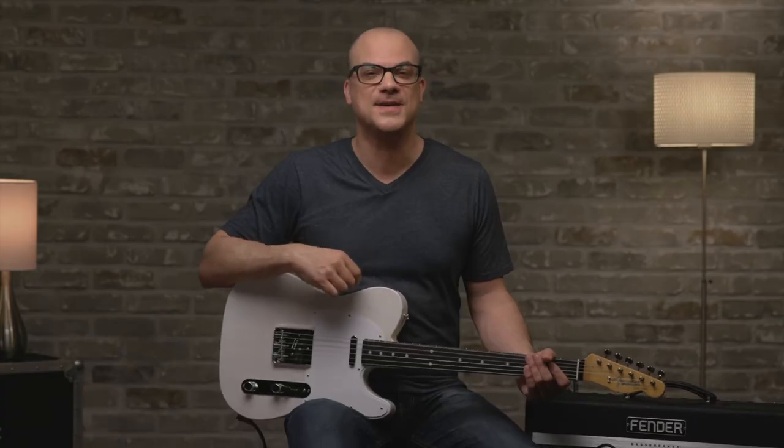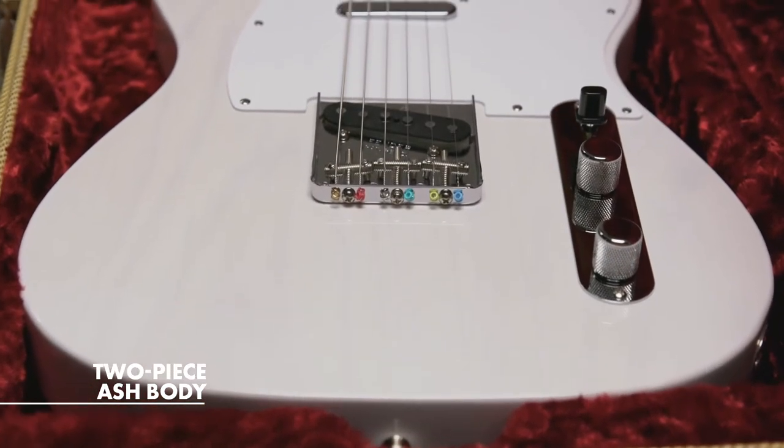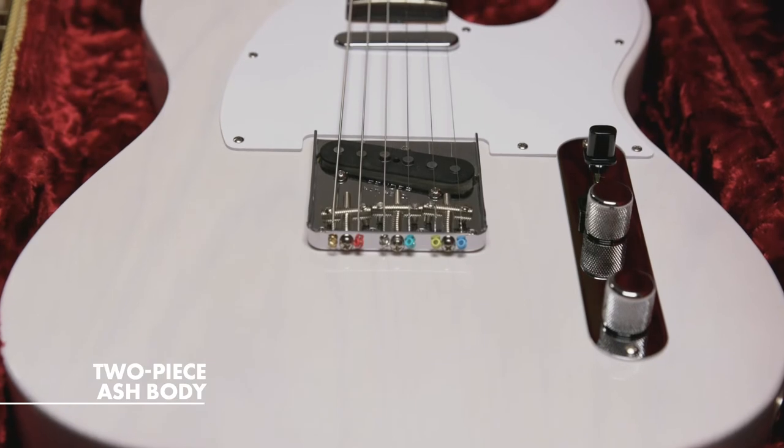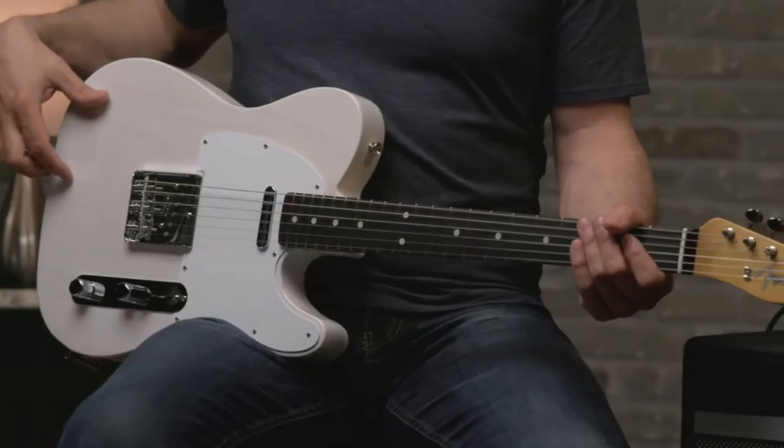Alright, let's get into the specs of the guitar. This Telecaster features a two-piece ash body with a lacquer finish. The body will be extremely resonant — it'll breathe and wear over time. It has a nice attractive ash grain to the wood. Ash overall offers a nice combination of crisp highs and strong low end, so you have a nice balance of both.